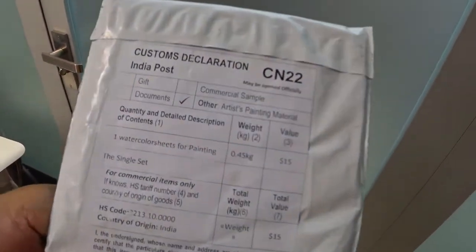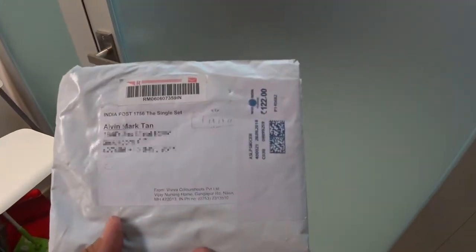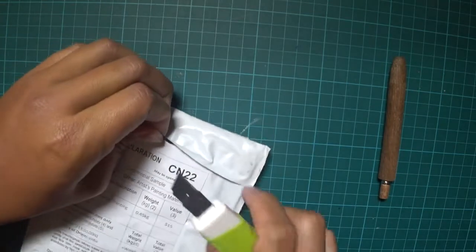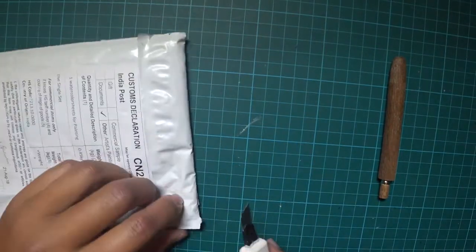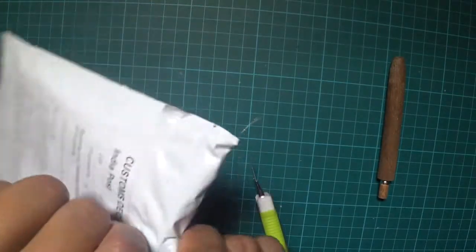This thing just arrived from India. Alright guys, let's unbox this. So welcome guys, I'm about to pry open this envelope. It took a while, probably about two weeks to arrive from India. Let's see what it looks like.